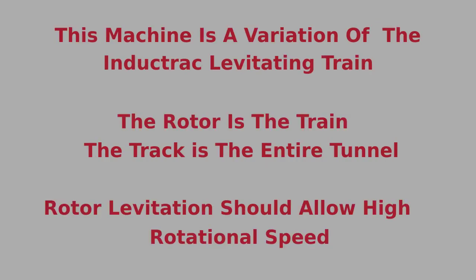This machine is a variation of the inductrack levitating train. The rotor is the train and the track is the entire tunnel. Rotor levitation should allow high rotational speed.